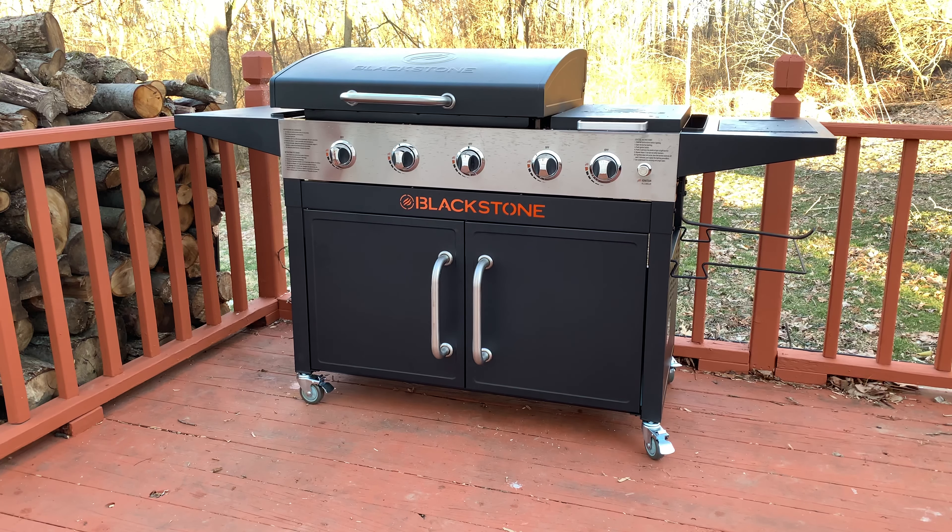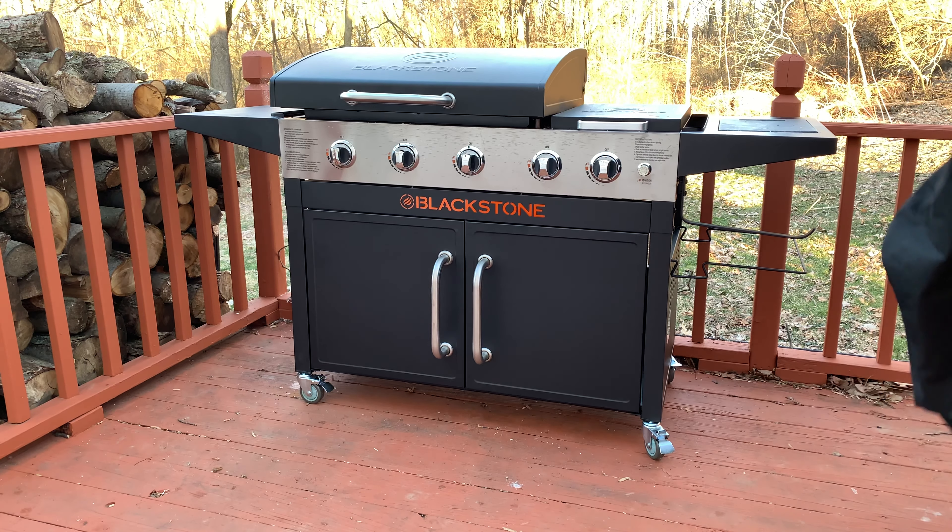Alright everybody, I figured I'd show you what the Blackstone grill cover looks like. I had it off last night and forgot to put it back on, so I figured I'd make a video for you so you can get a little peek at what it looks like.